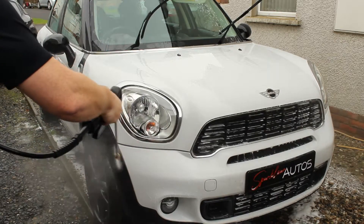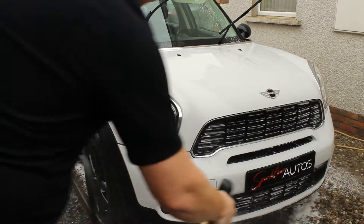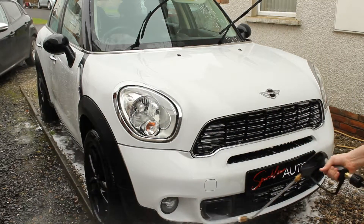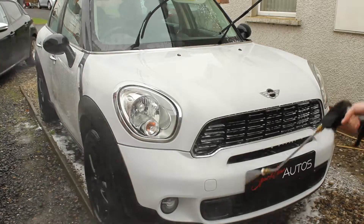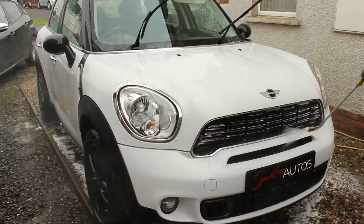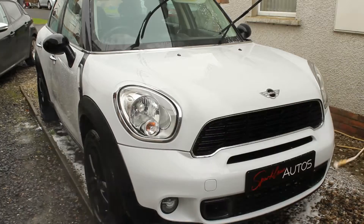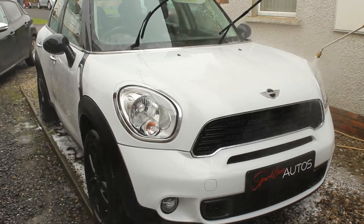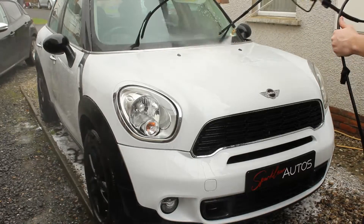Anybody who's been following the channel may have noticed that I am very methodical in how I remove the snow foam from the vehicle. I like to go from the bottom to the top — I just find it easier this way, I can see what's come off. And as you'll notice even from when I was rinsing the door off, doing it this way will make it much less likely that you're going to miss something.